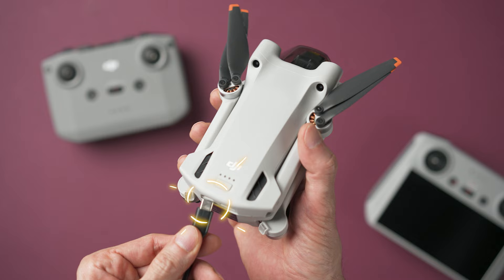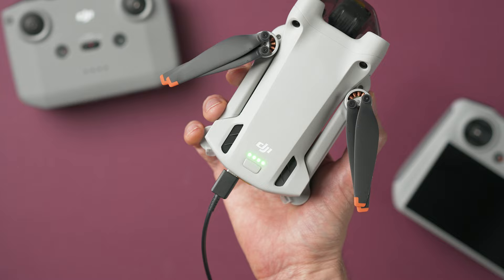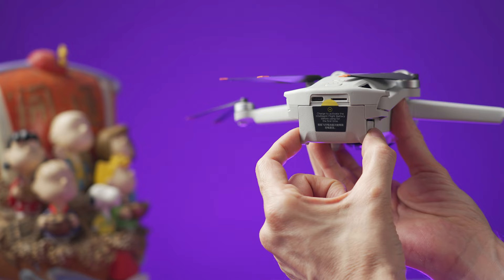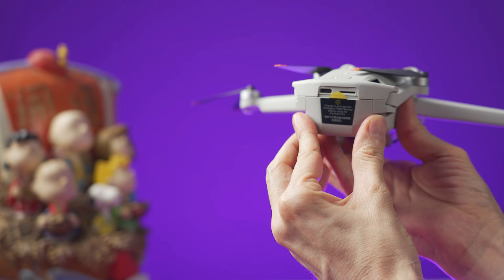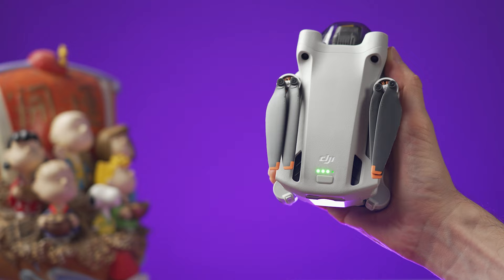There are four lights at the top of the drone and they will blink when it's charging. All four lights will stay solid when it's fully charged. If you need to remove the battery, press these buttons on the sides at the same time and pull the battery backwards. To insert the battery, just push it all the way in until you hear a click. This button here is the power button. You can quickly check the battery power when the drone is off by pressing it once, and each light represents around 25% of battery power.